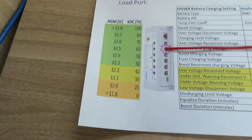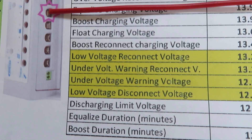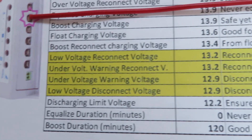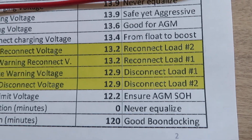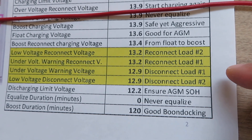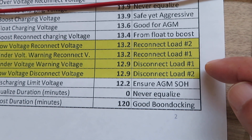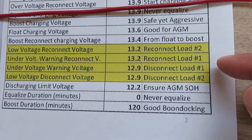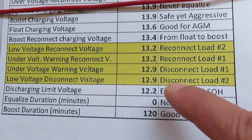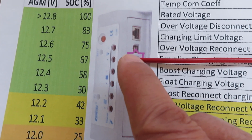The solar controller has four parameters we need to configure: low voltage connect voltage, under voltage warning, reconnect voltage, and low voltage disconnect voltage. Some controllers have two low ports but ours only has one, so the reconnect and disconnect settings for ports one and two are set the same. We want to disconnect at 12.9 volts and reconnect at 13.2 volts on the positive of the low port.